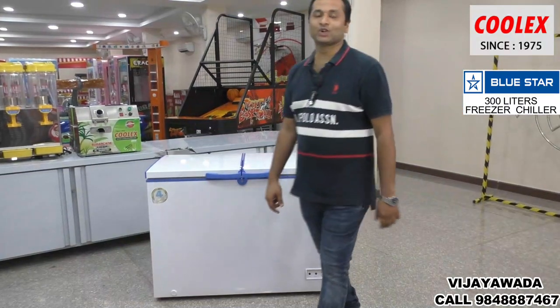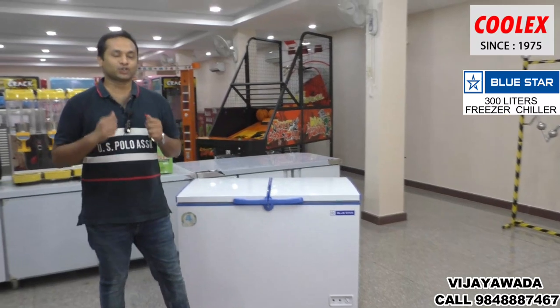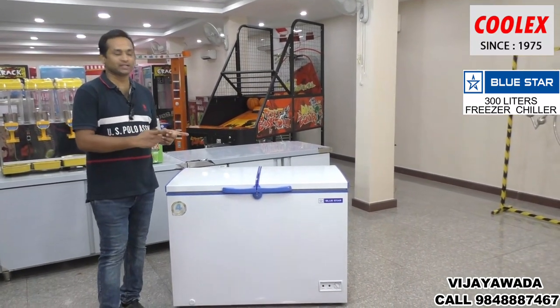Hi friend, I am Sandejh Matla Arthuna, Cool X Industries Vijayavada. Our showroom is in Ahtonagar, Vijayavada, and we are the main dealers for Bluestar here.